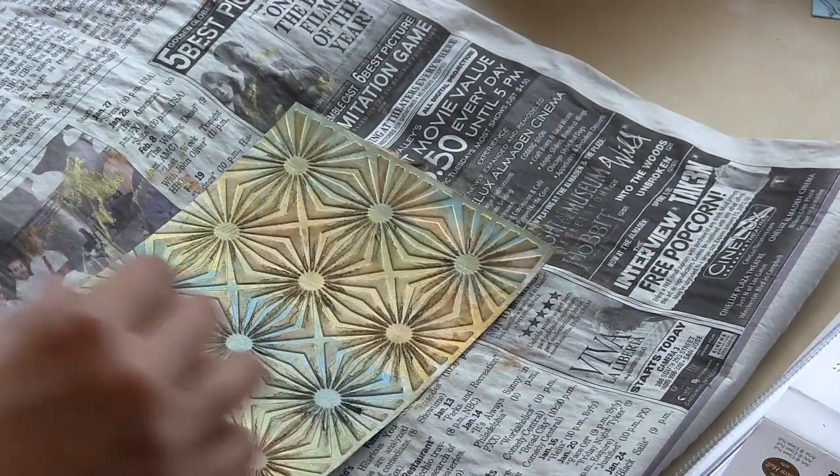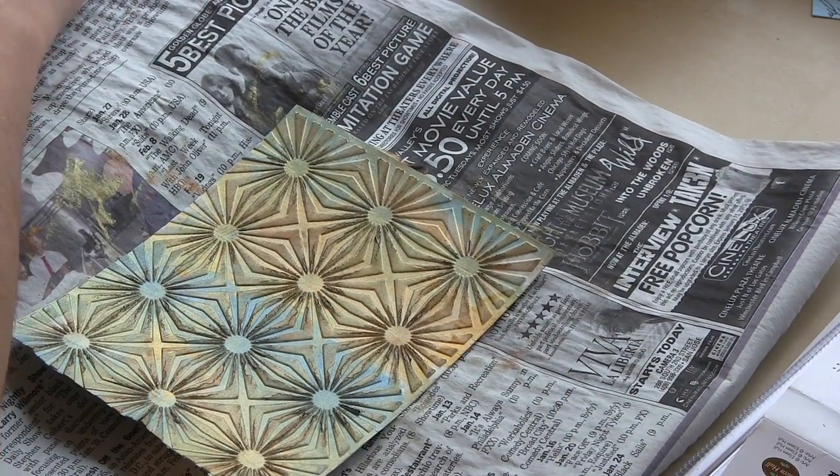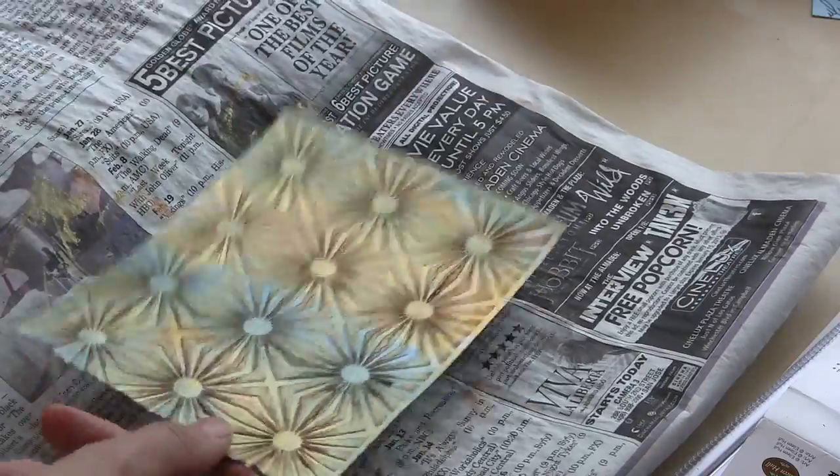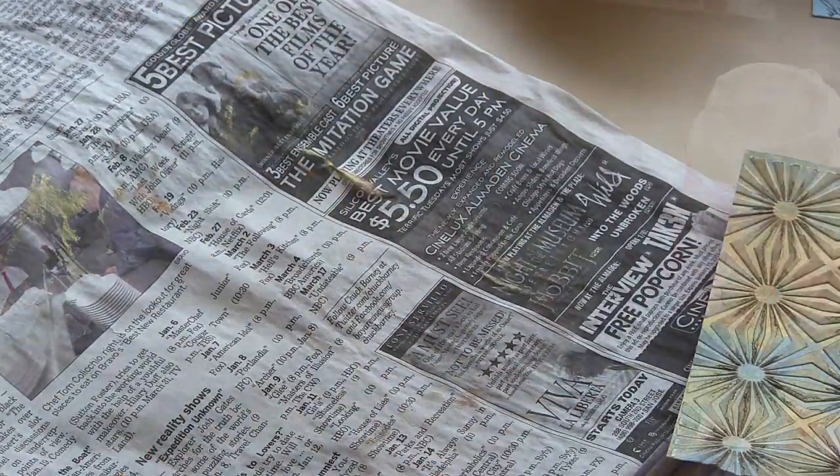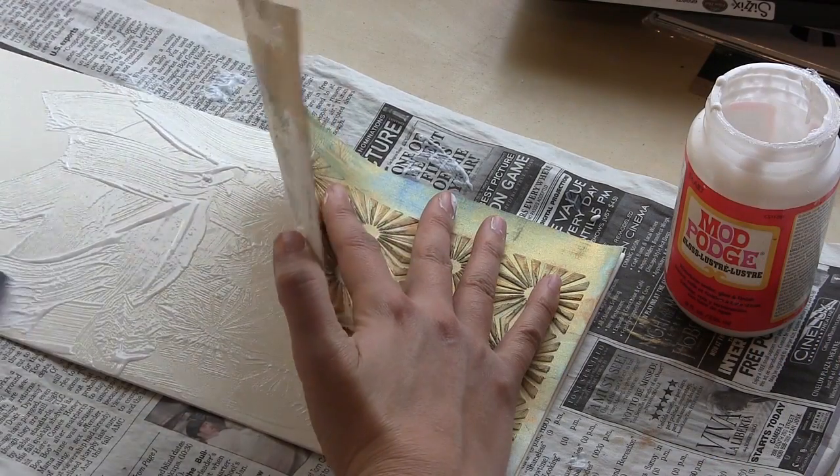I want to show you also what results when you use a darker color. I'm using a piece — it's a dark metallic color from a Color Box Petal Point set called Alchemy.